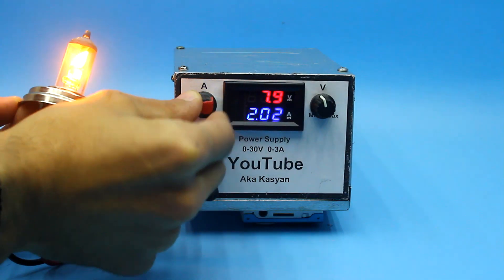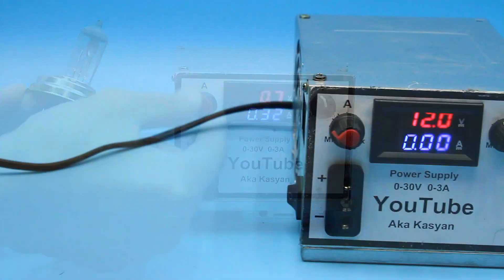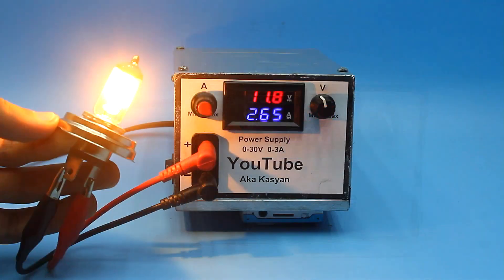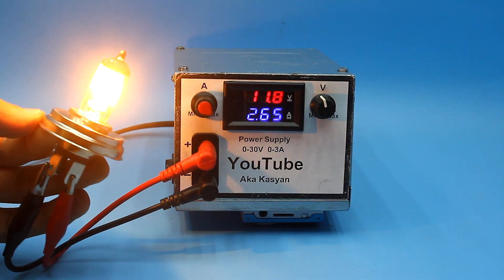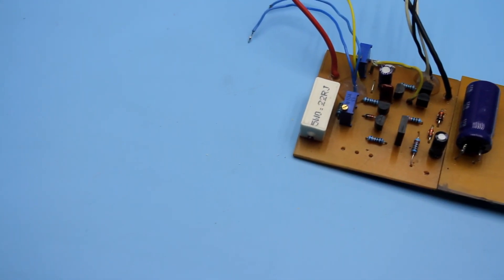This video will show the method of converting a computer power supply into a laboratory unit without modifying the computer unit itself. In this project, the computer unit is only a power source, and the voltage and current stabilizer is a separate board.